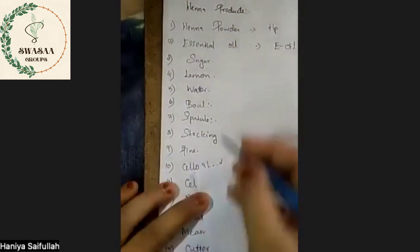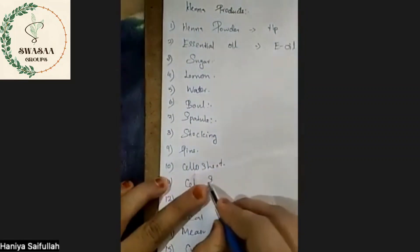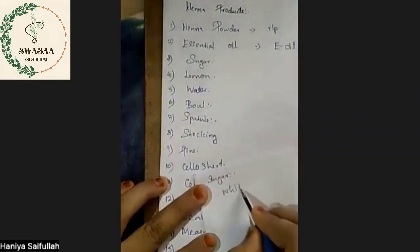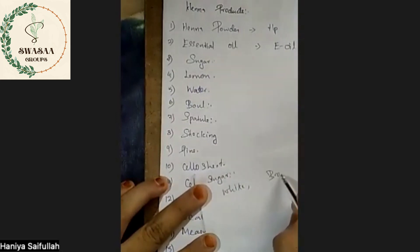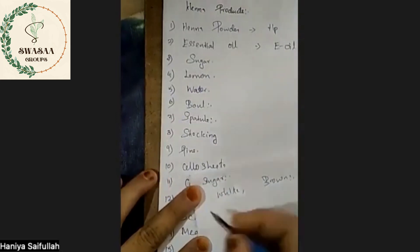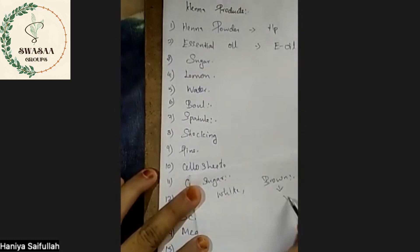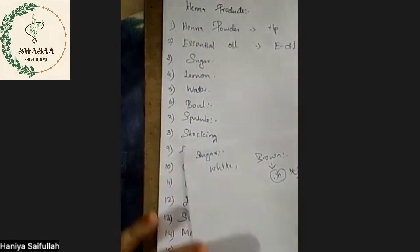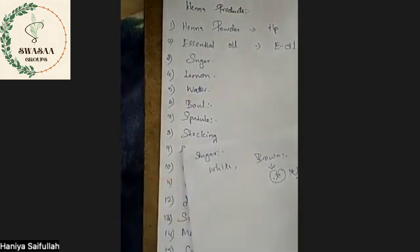For sugar, we can use white sugar and brown sugar. I prefer brown sugar — this is what I use. Mix it with brown sugar.